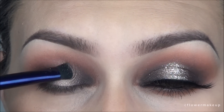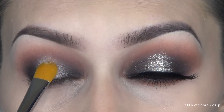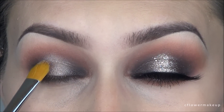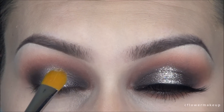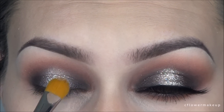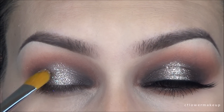But I'm going to add a little bit of glitter on top to make it sparkle just a little bit more. I'm using Violet Bosses glitter adhesive with a synthetic flat brush, applying it very lightly over that center color. Then I'm going to take Violet Bosses glitter and apply that just where I used the glitter glue.